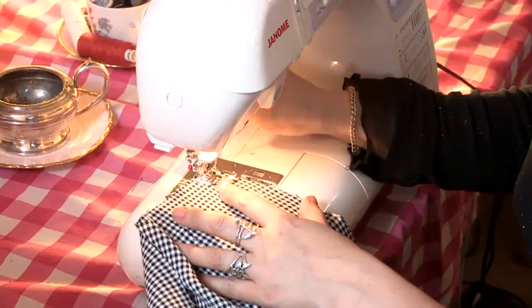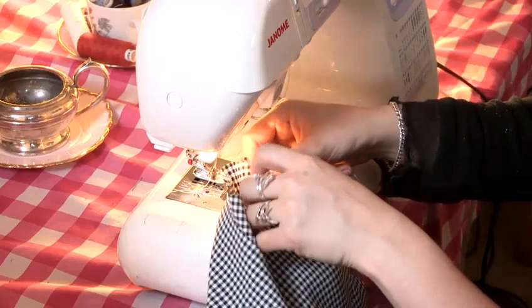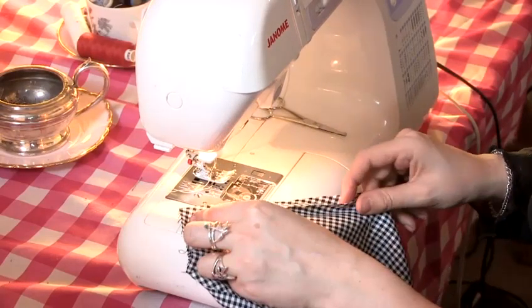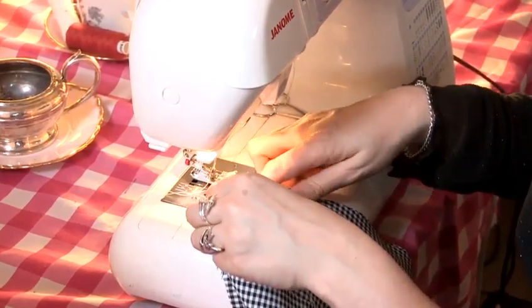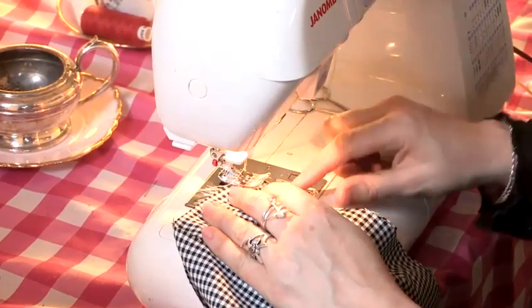At this point another option would be to zig-zag stitch along all the edges, or overlock along all the edges of the fabric — that would stop the fraying. This fabric isn't prone to fraying too much, so I'm going to go straight into sewing up the seams.